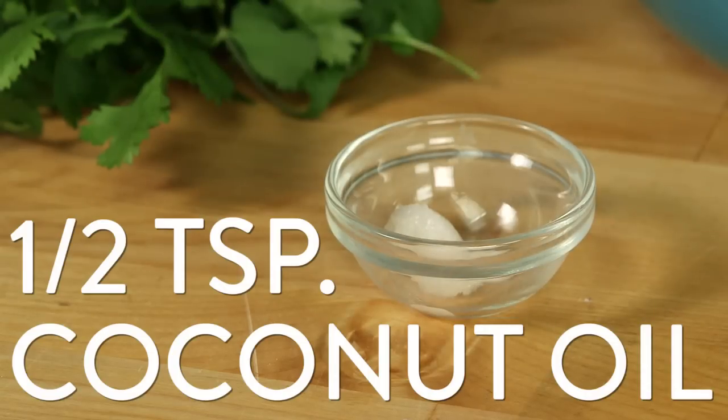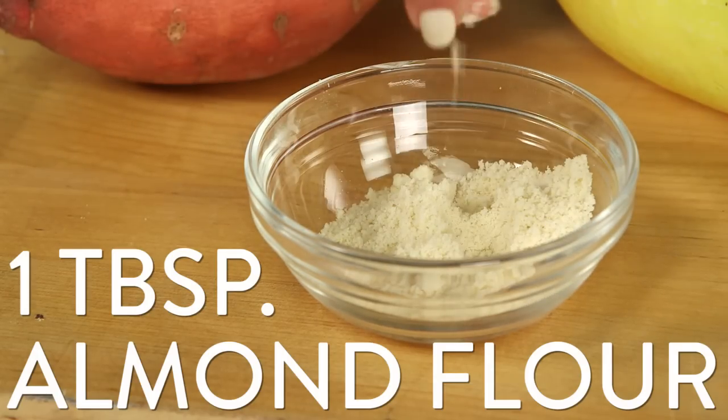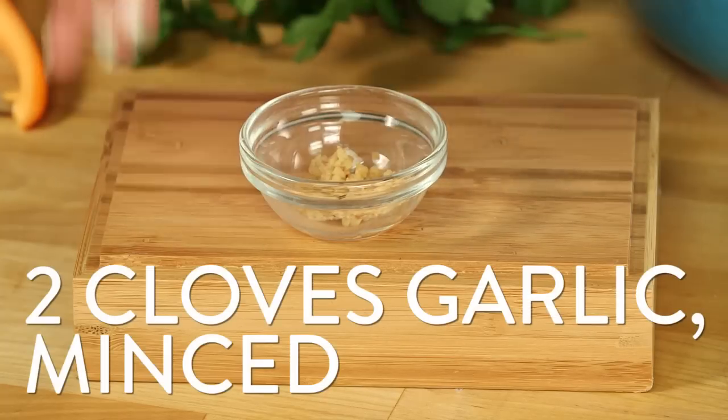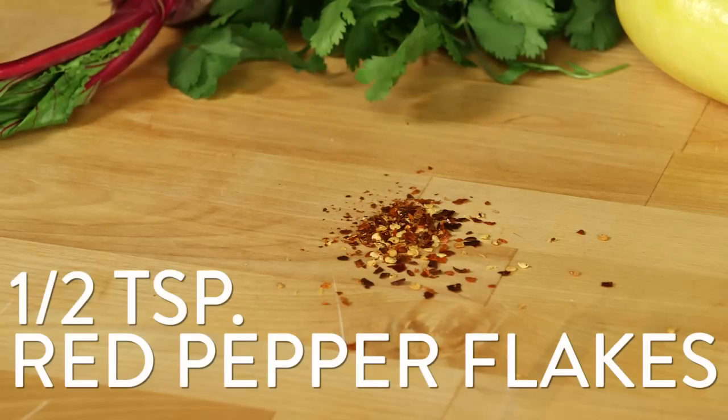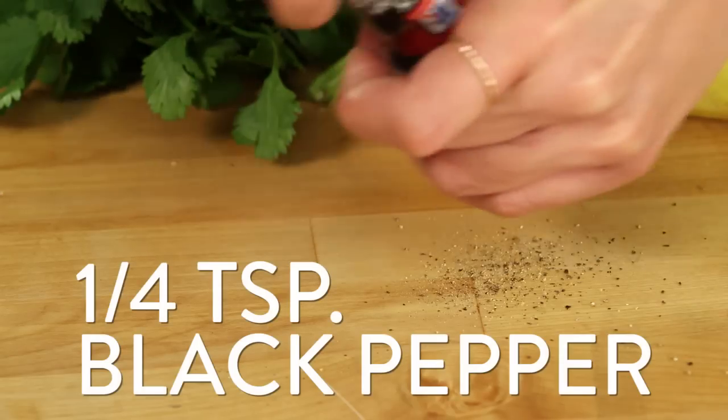Here's what you need: a half teaspoon of coconut oil, a pinch of salt, one tablespoon of almond flour, four zucchinis, two tablespoons of extra virgin olive oil, two cloves of garlic minced, a half teaspoon of red pepper flakes, one tablespoon of parsley minced, and a quarter teaspoon of black pepper.